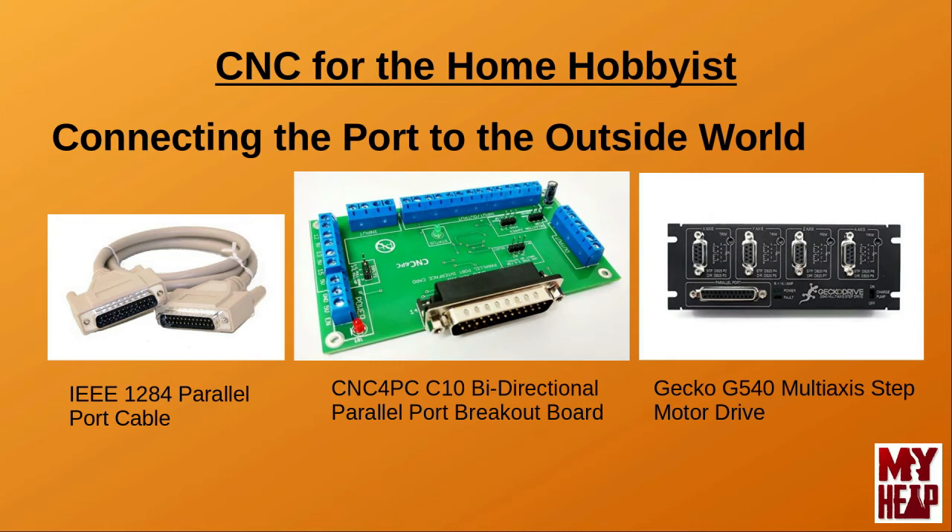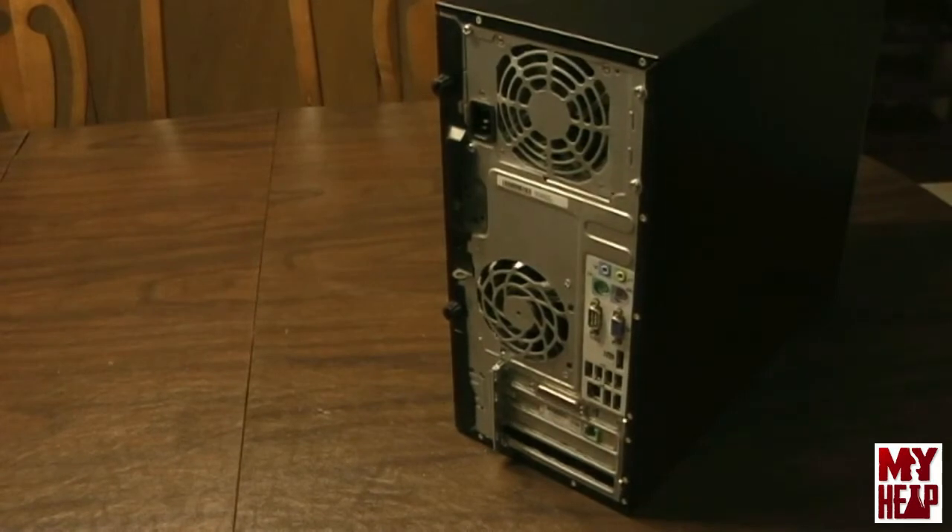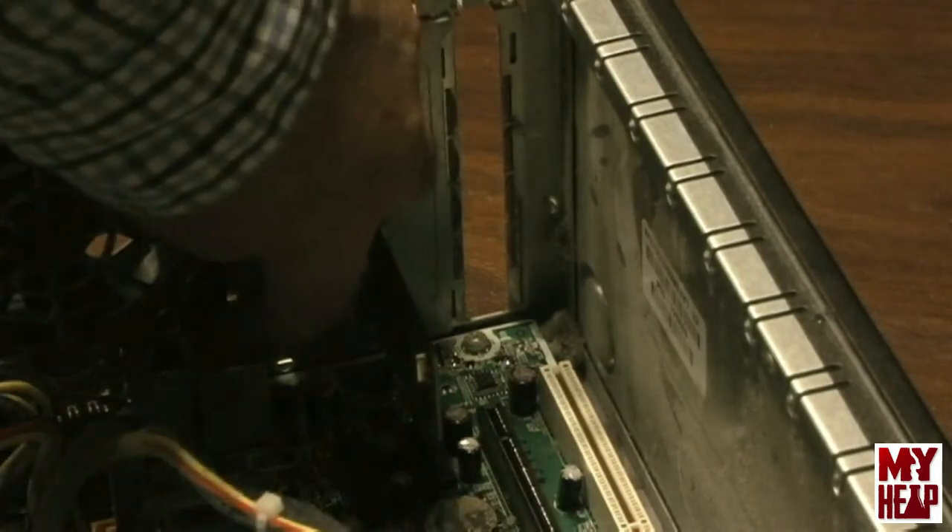Let's take a look at the practical demonstration of adding new parallel ports to the computer. This is the machine we're going to add a parallel port to — an HP Compact Pro 6000, just an old desktop machine, and currently it has one parallel port in it. We can see here that we have one parallel port, and it kind of looks like an add-on card because it's taking up one of the slots. But opening up the machine, we'll see that it's actually just part of the onboard parallel port, with a cable that runs off to the motherboard.